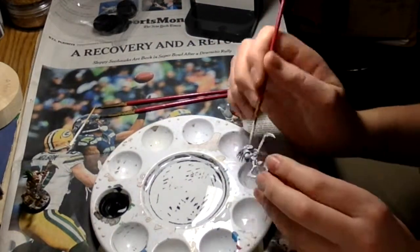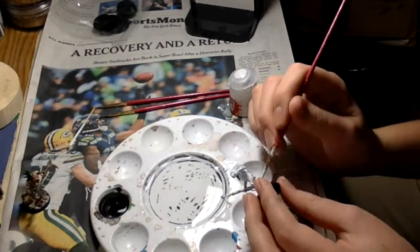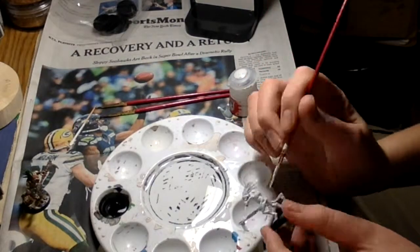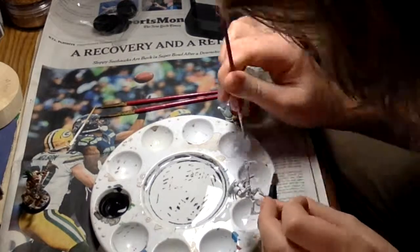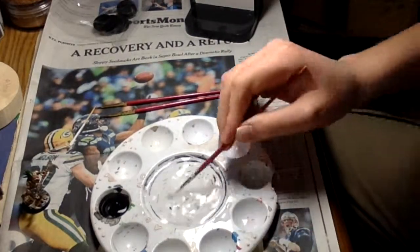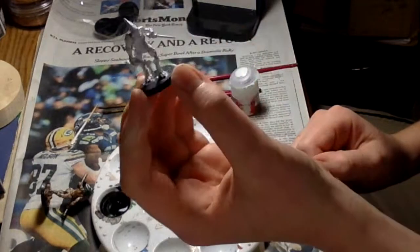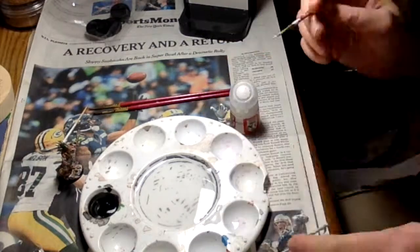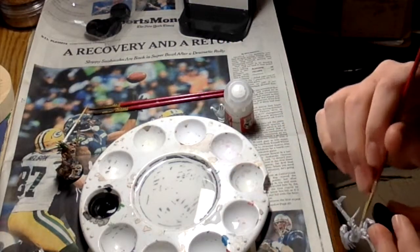I use the Citadel washes. For most of the paint, I get a couple of the base colors — like blue, red, and yellow, the primary colors — and mix my own colors, if I'm doing something like an entire army with one color. I've never actually painted an entire army, but if I'm doing a lot of things the same color, I will buy that one specific color.